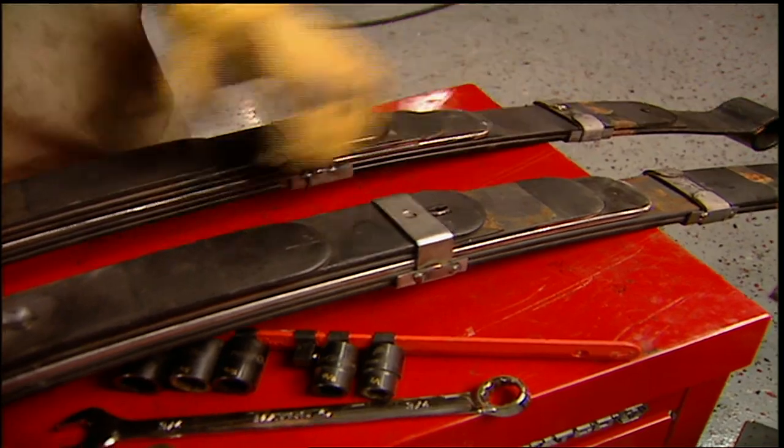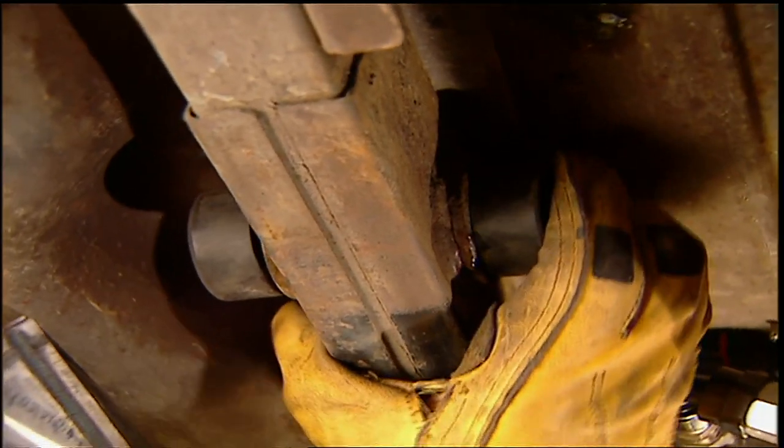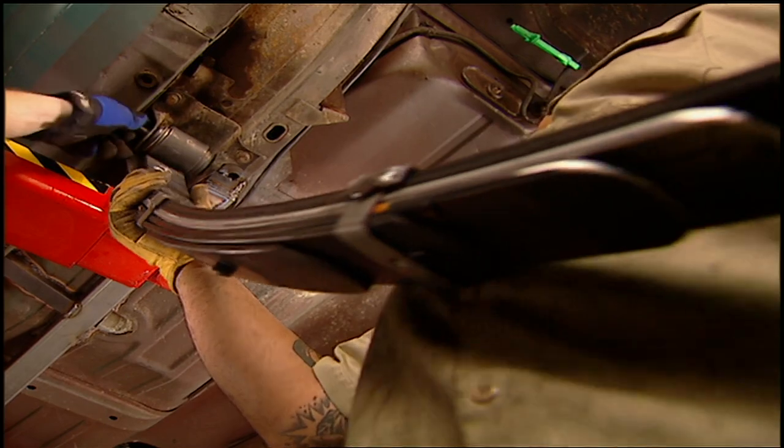And that's how you make your own super stock springs — less tension in the rear, more up front. You Mopar guys can go out and buy some. You Ford and Chevy guys have got to make your own, but now you know how. With new bushings in the rear and also on the springs, they can be installed with the original hardware.